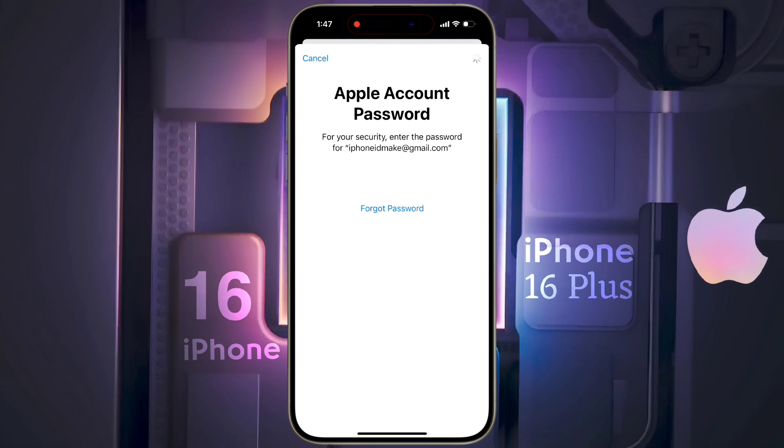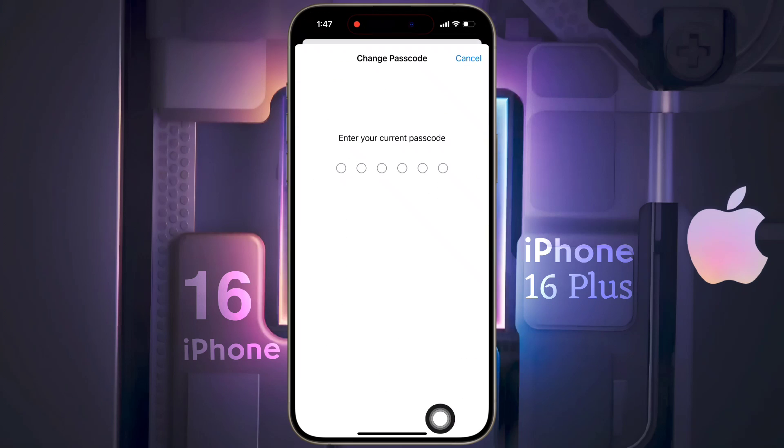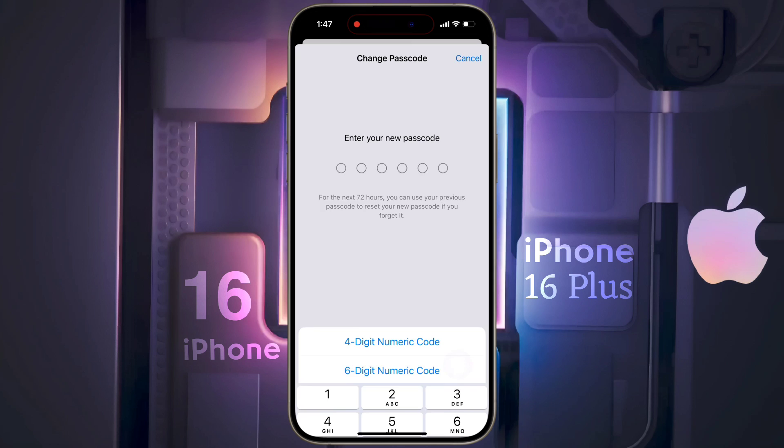If you have added an Apple ID to your phone, then entering its password and signing in is mandatory. If you want to change the passcode later, click on Change Passcode, then enter your old passcode. After that, you can set a new passcode or choose another type of password from the passcode options.